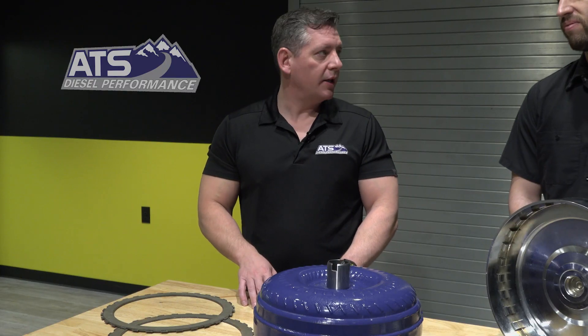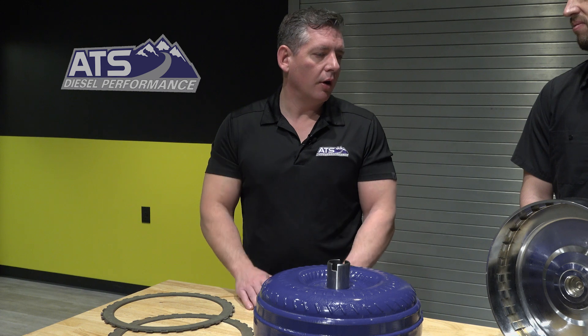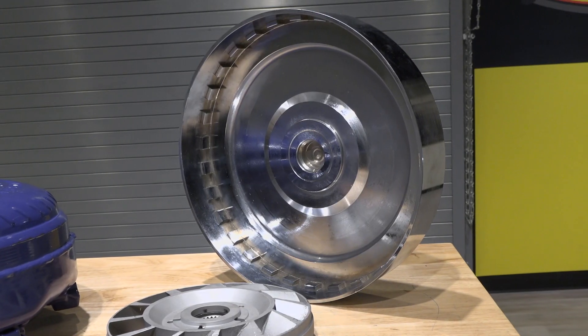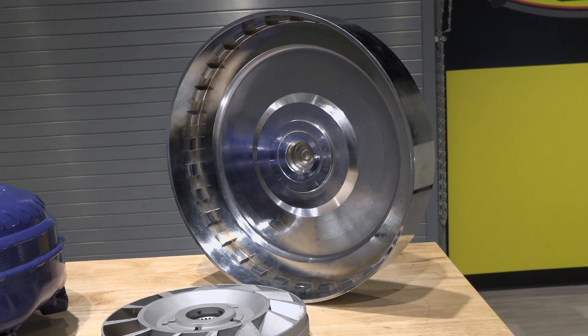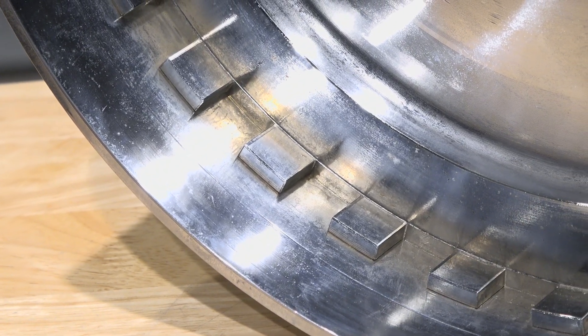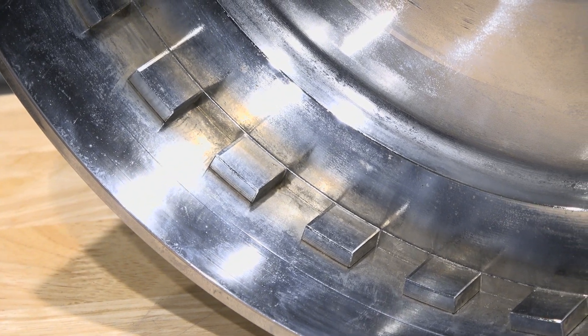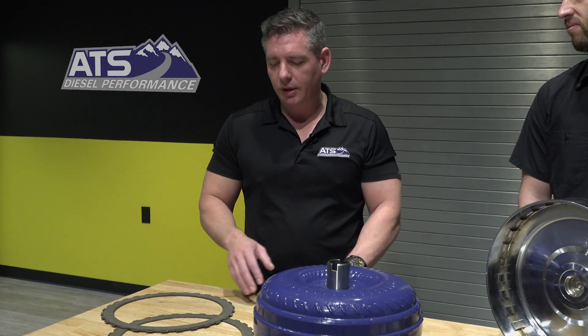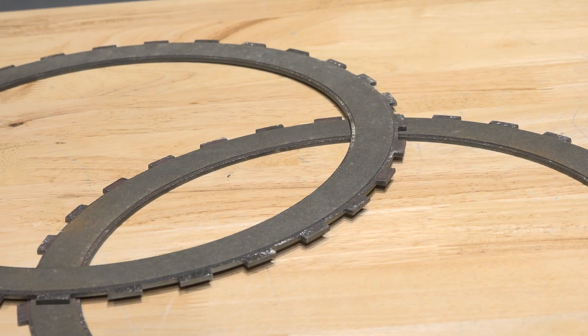Tell us more about the different torque converter options ATS offers. ATS does have some heavy-duty replacements like the ISN torque converter, but the star of the lineup is the Five-Star torque converter. That's a five-clutch converter that comes with a five-year, 500,000-mile warranty. It has a 12-bolt design on the cover, so if you use one of the ATS billet flex plates you can have more even load distribution, and it also features the patented square tab technology.